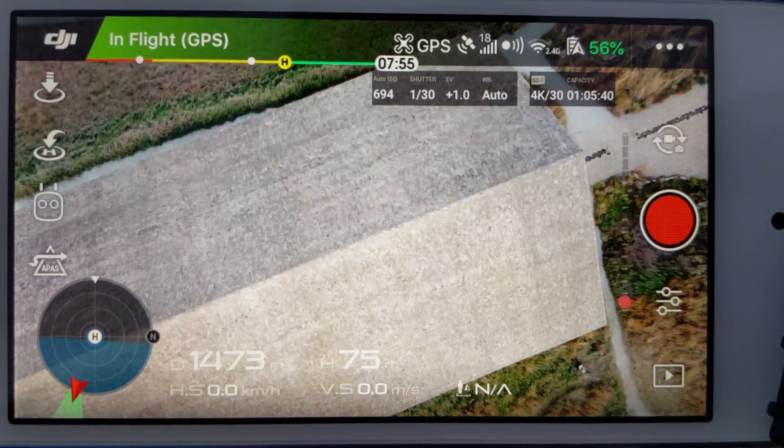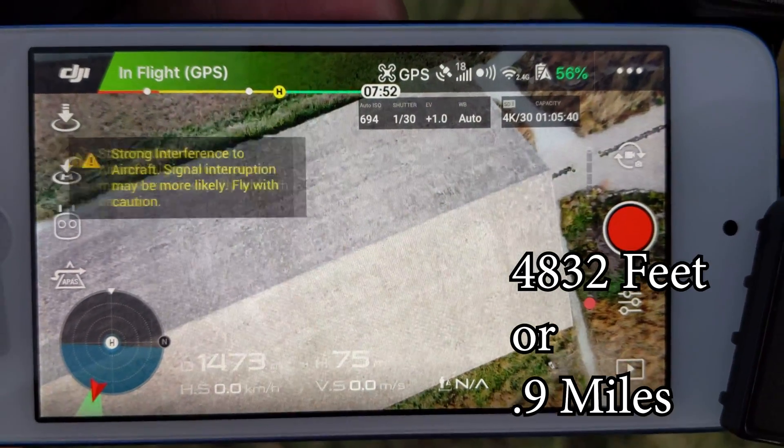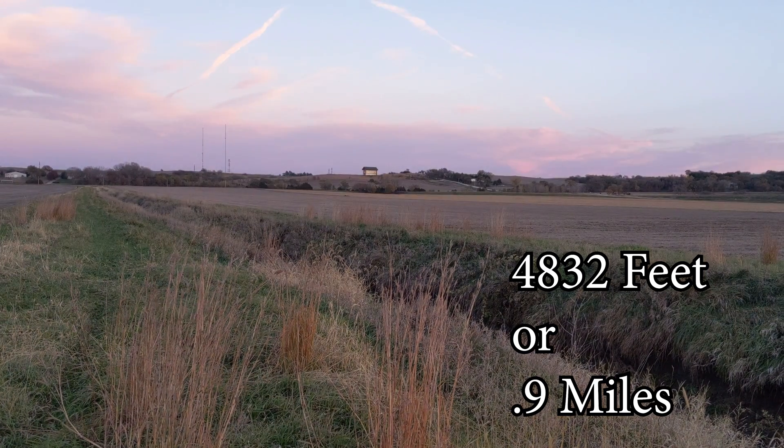I flew my drone out there and it is 1,473 meters away. Now there's nothing left to do but take these home, throw them on the computer, zoom in, and see what the quality is — we'll do a comparison when I'm back in the office.